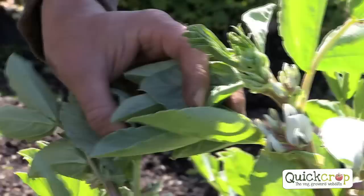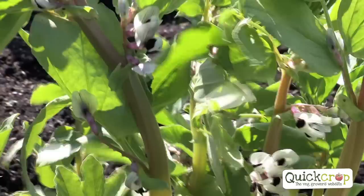You can see the flowers there on the early ones, but they'll be full of new beans soon. Each flower is going to make a broad bean — in a couple of weeks they should be there.